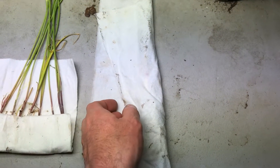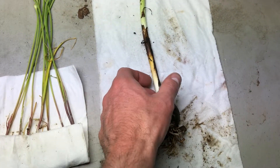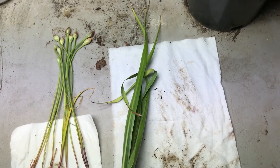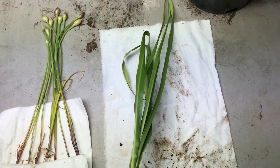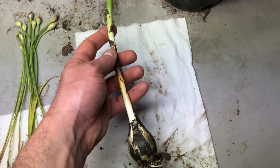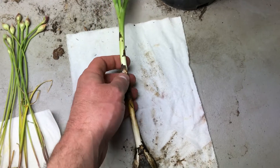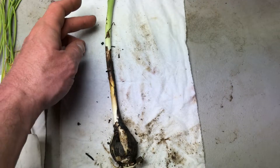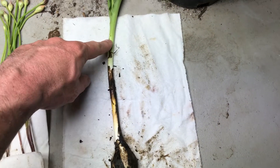Hello everyone, plant assassin here. Today I have a camas bulb that I dug up from the same place where I did the video last time. You can see that the greenery is starting to die back and the flower stalk already fell off, so I went ahead and dug it up while I was still able to find it. Right here is where the ground level was.